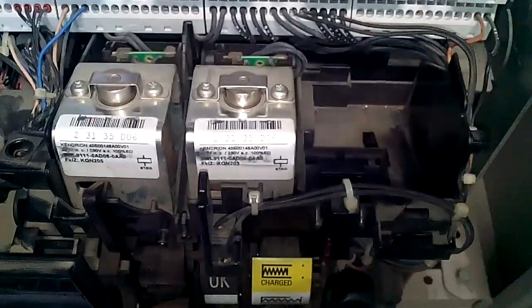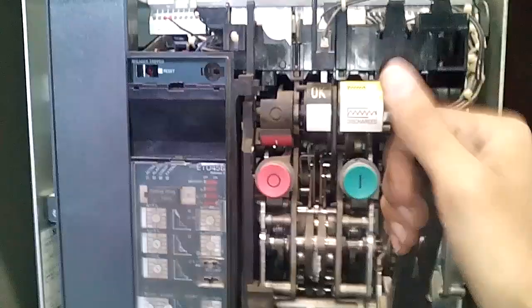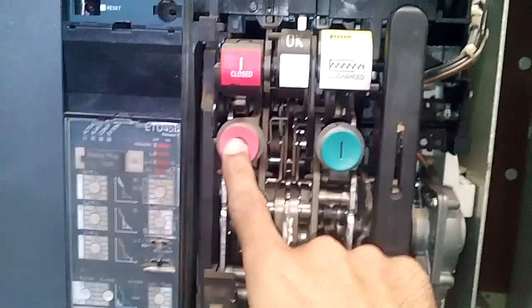We have removed the under voltage coil. I am now charging the spring manually through the lever. As you can see, the spring is charged. If I press close, the breaker is closed. And this button is for open.